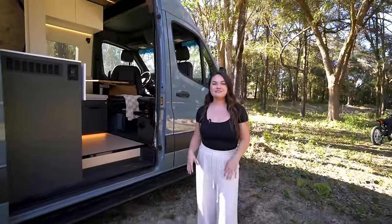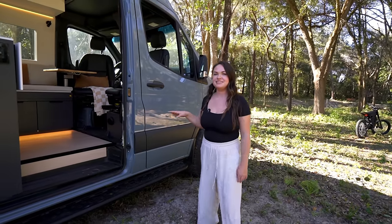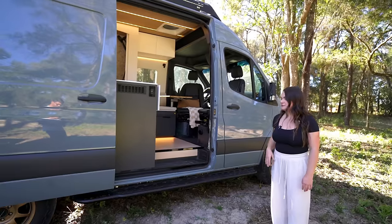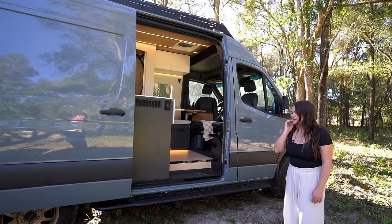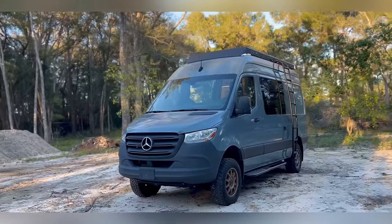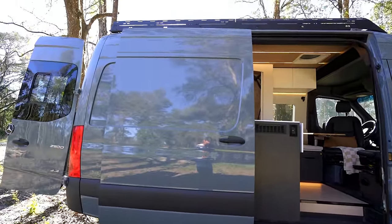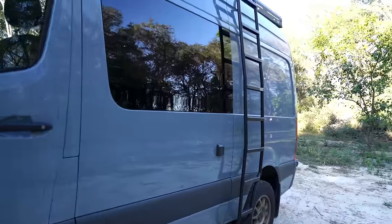Moving on to the exterior — the van is painted in a super awesome blue color, which is a nice change from the stock white. We have Flatline Vanco side steps, helpful since the 4x4 vans are a lot taller. As for tires and wheels, we have BFG all-terrain tires with method wheels. Up top we have a Flatline Vanco low-profile roof rack and a side ladder so you can access your solar, clean it off, or hang out on the roof.